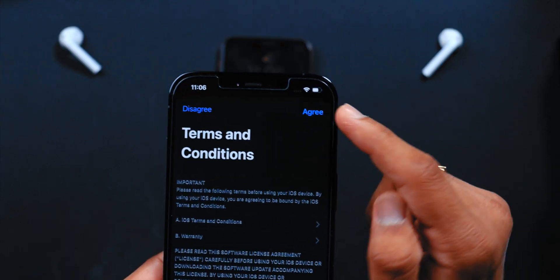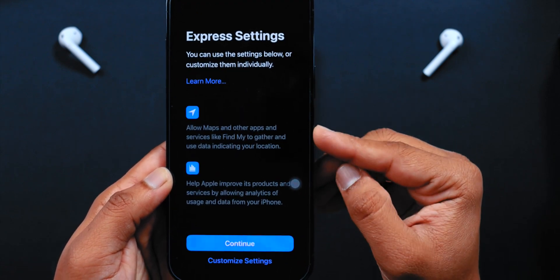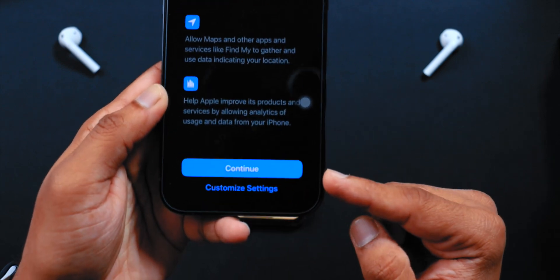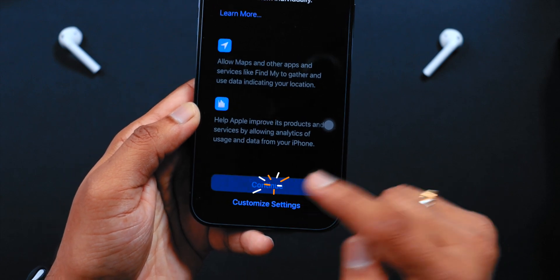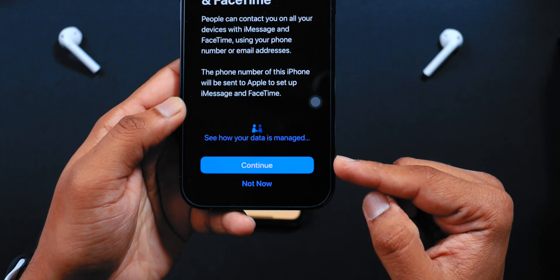Select Agree, then confirm Agree. The settings are being copied from your old iPhone. Hit Continue, then Continue again. iMessage and FaceTime — hit Continue.